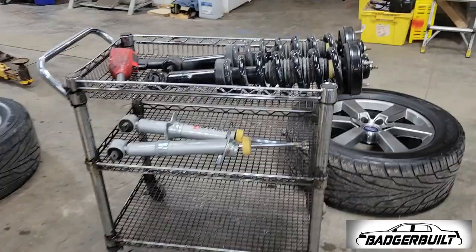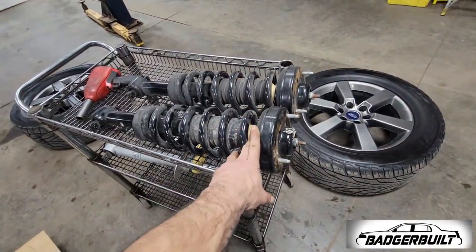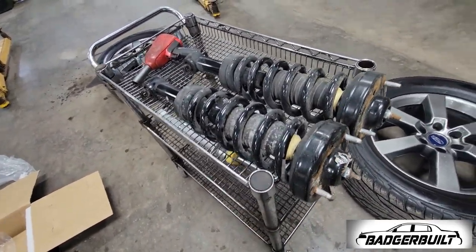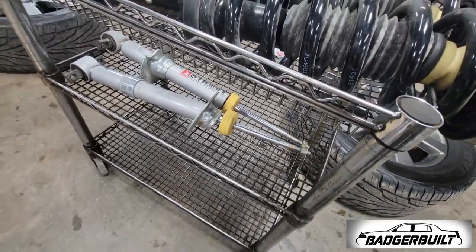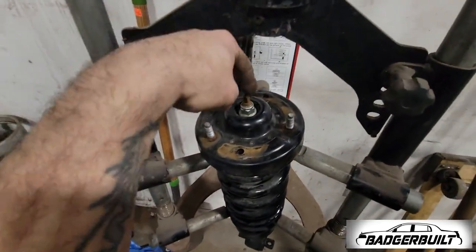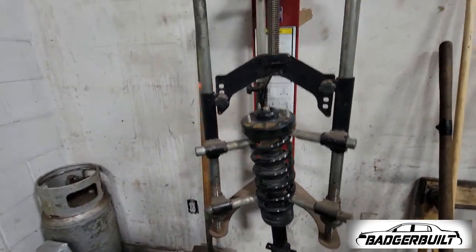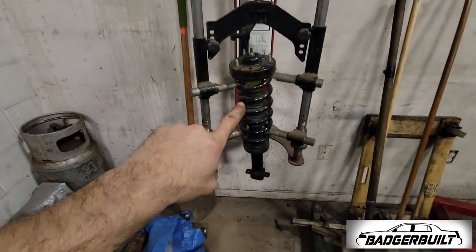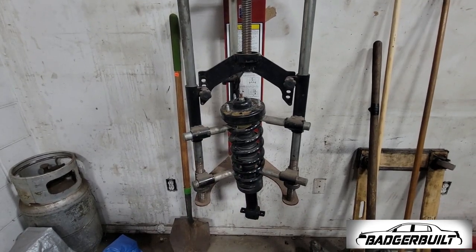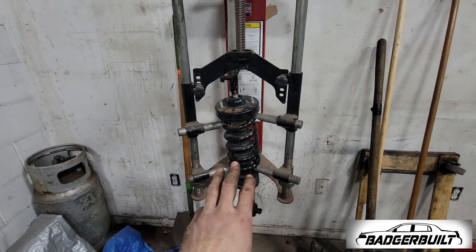Control arms are loosely back in, holes have been slotted. Now we need to go over to the spring compressor and get these factory struts jigged up — compress the spring so we can get the strut tops off and transfer them to the new ones. I've got the first one in there, tilted a bit so I can get the socket on with the impact and swivel to buzz that off. Compress the spring, take the top off, the strut falls out, then we'll put the new strut in.